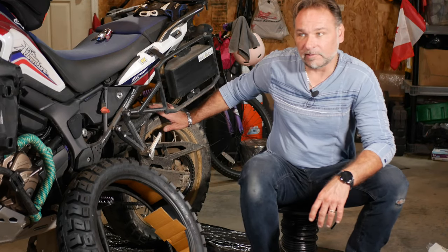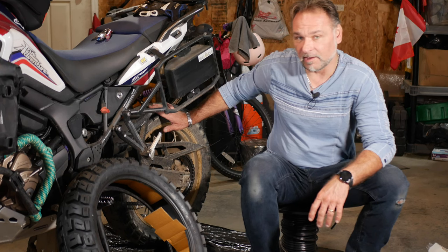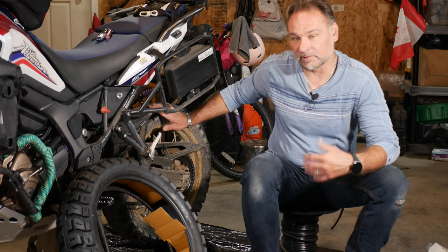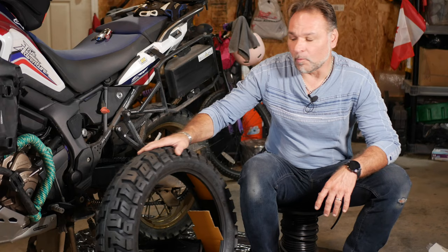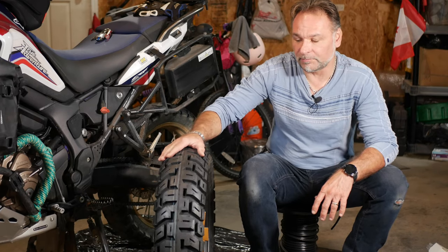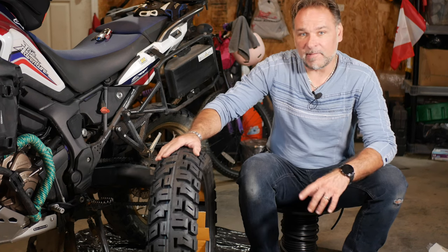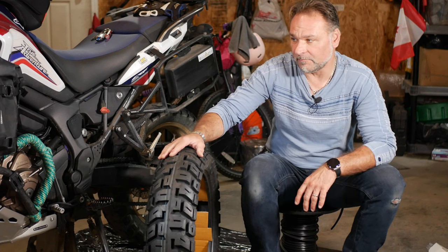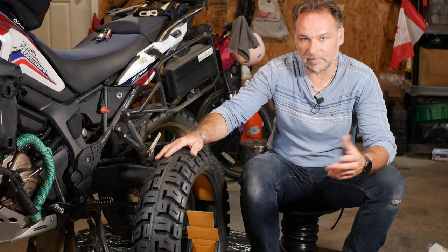There is the new one installed, looking very good and ready for more adventures. I got 21,500 kilometers out of the last set. You can do the conversion to miles — I live in Canada so it's in kilometers. I find this is one of the longest-lasting tires and they're good for pretty much any terrain. I've made a couple of videos in the past about changing tires on the Honda Africa Twin.